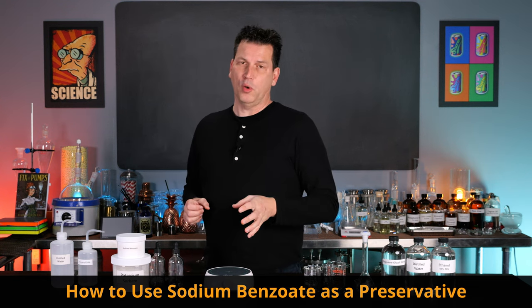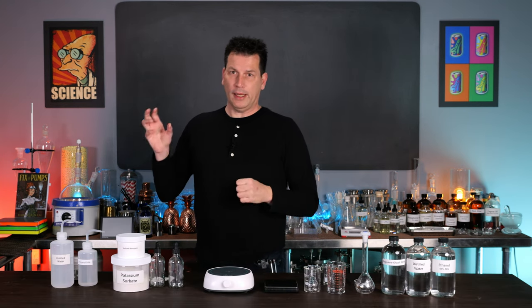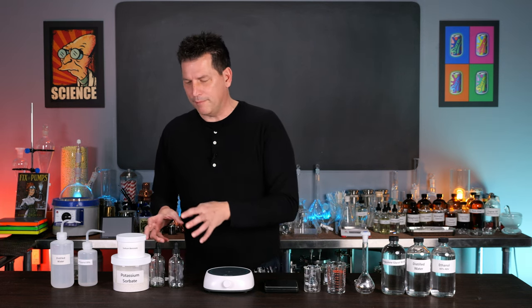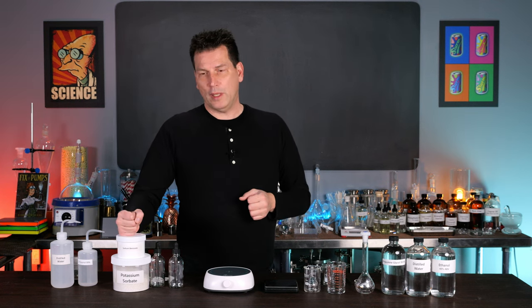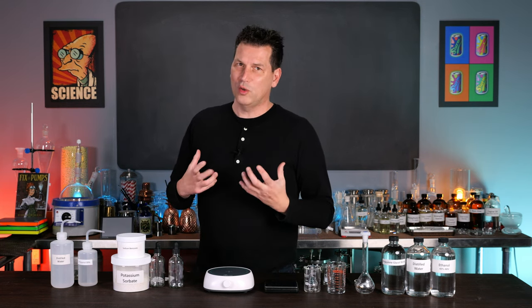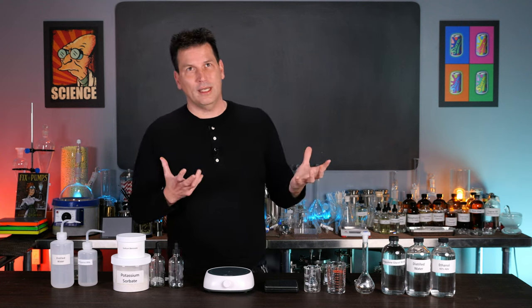Food safety is a multi-layer approach. Obviously cleaning your hands and washing your equipment is important, but refrigeration and pasteurization in some cases are another element of it — but preservatives also fall into that. So let me show you how to use a preservative like sodium benzoate and potassium sorbate to prevent bacterial and mold growth in anything you create that needs it. I'm Dress O'Neill and this is Art of Drink.